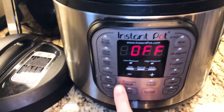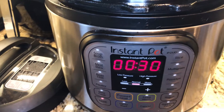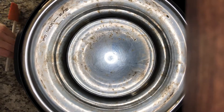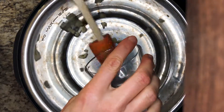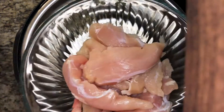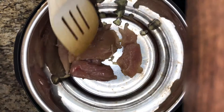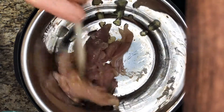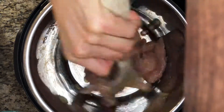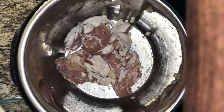Let's start by setting our Instapot to sauté, adding our cooking oil, and letting it heat up for just a few minutes. Next we'll add our chopped garlic and chicken breast or chicken tenders, cut to approximately one to two inch pieces, and let the garlic and chicken sauté for a few minutes to start cooking on all sides.